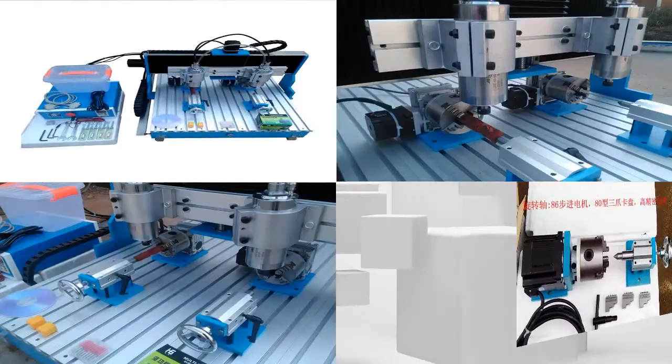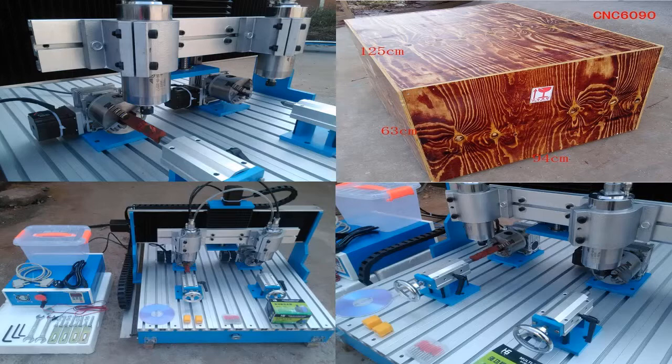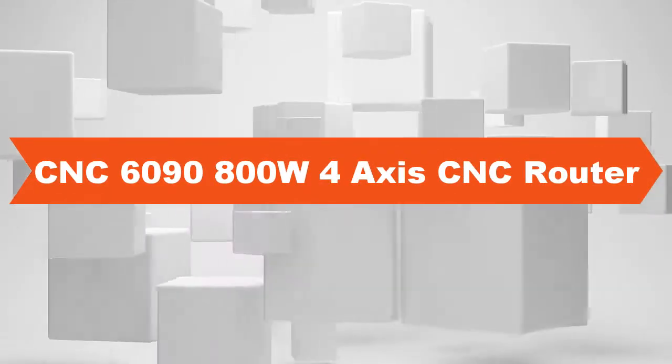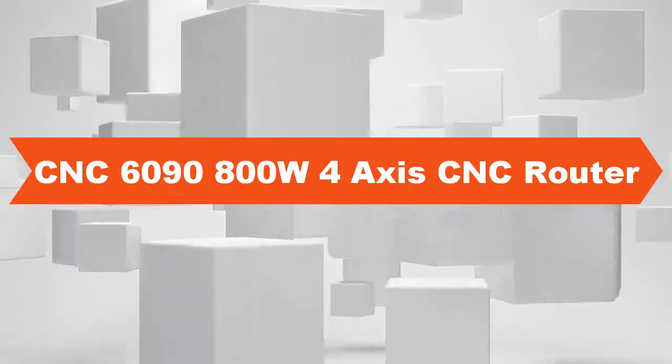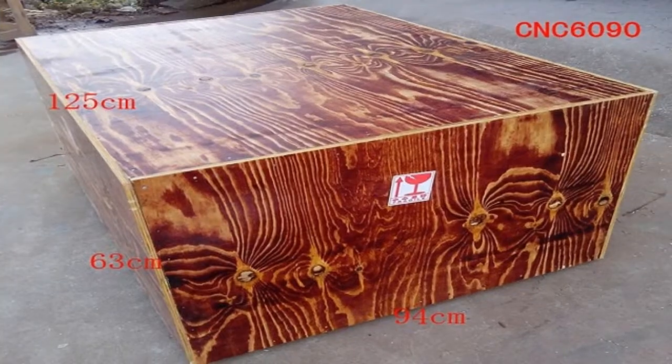Blade structure: 6061-6063 aluminum alloy. Stepping motor: 2-phase 57-3A. Drive unit: 1605 ball screw. Sliding unit: crumpet shaft. Maximum speed: 0–4000mm per minute. Engraving speed: 300–3000mm per minute. Repeat positioning accuracy: 0.03mm.